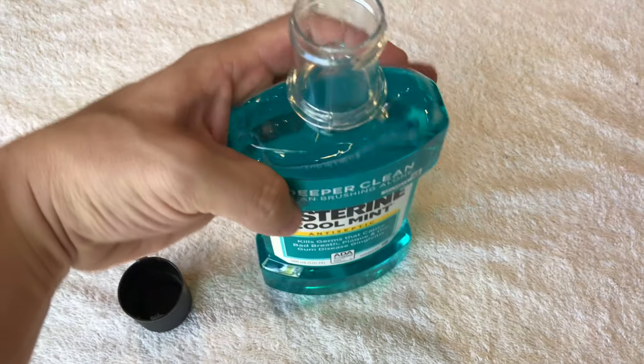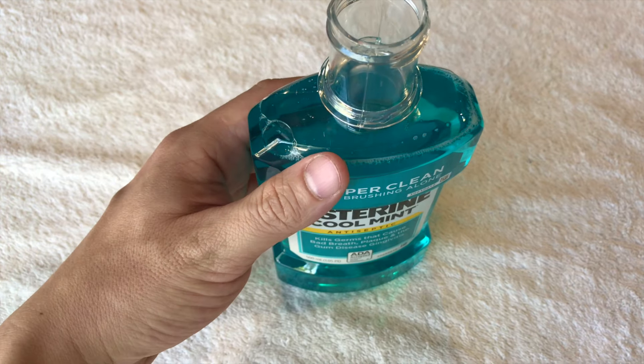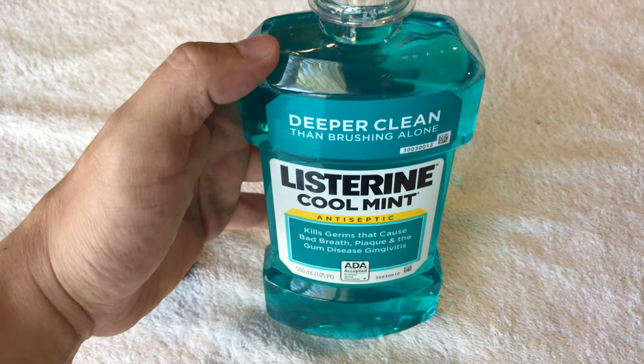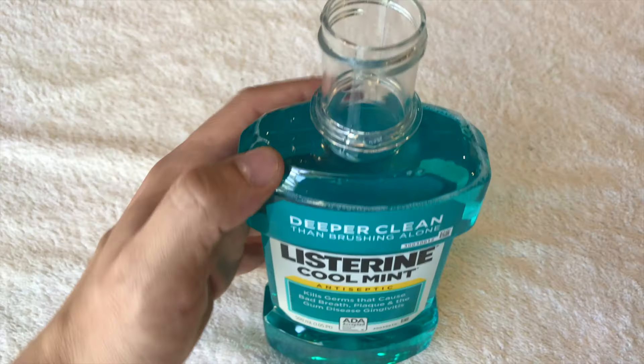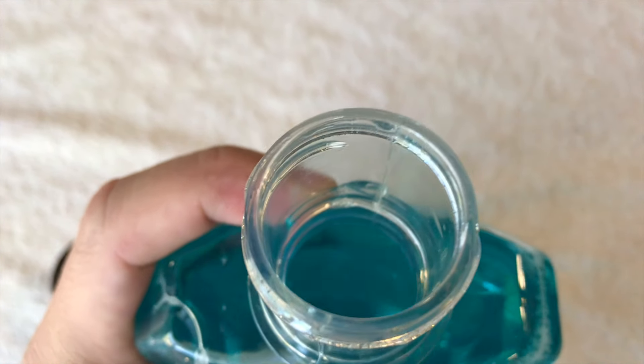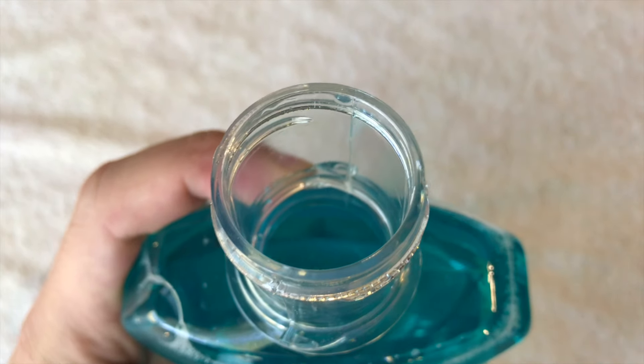If you're sharing the bottle with somebody else you'd use the cap, but personally I just pour it straight from the bottle since I'm the only one that uses this. When you open it, you can smell it — it's a strong, fresh smell.